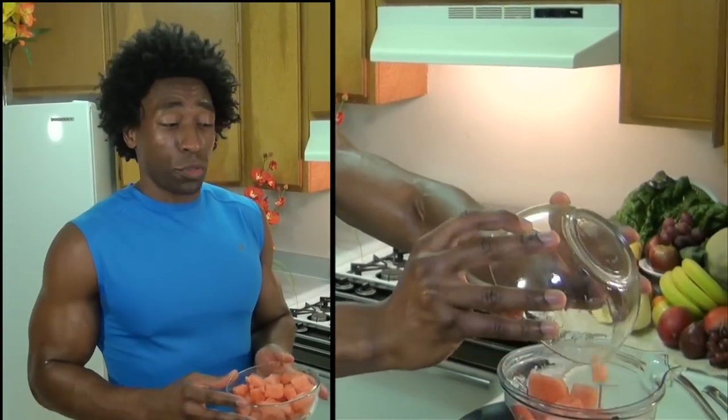Our next ingredient: two cups of watermelon. Watermelon is high in vitamins A and vitamin C. Vitamin C helps strengthen our immune system. Watermelon also has a very high water content, so that keeps our bodies nice and hydrated.